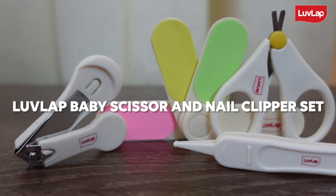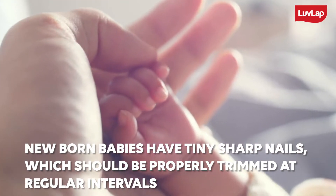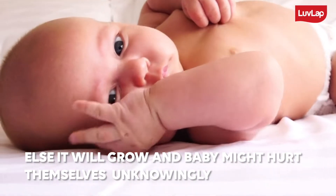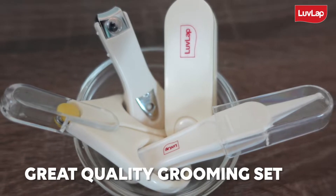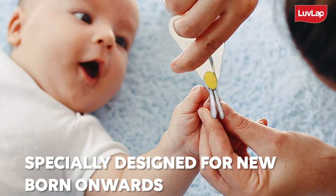Introducing Love Lab Baby Scissor and Nail Clipper Set. Newborn babies have tiny sharp nails which should be properly trimmed at regular intervals, otherwise they will grow and babies might hurt themselves unknowingly. Love Lab Baby Scissor and Nail Clipper Set is a great quality grooming accessories set which is specially designed for newborn onwards.